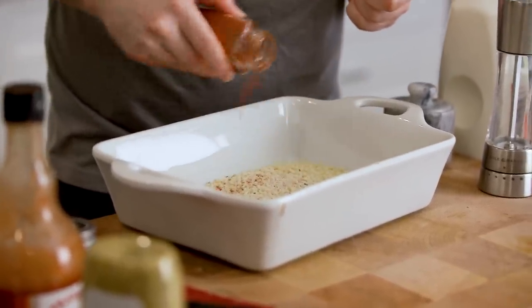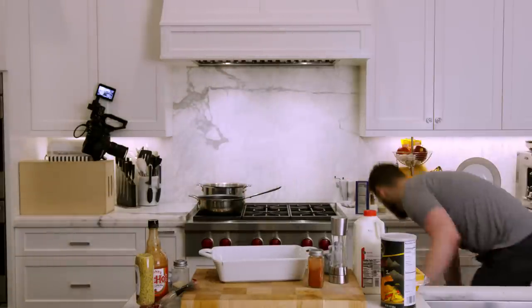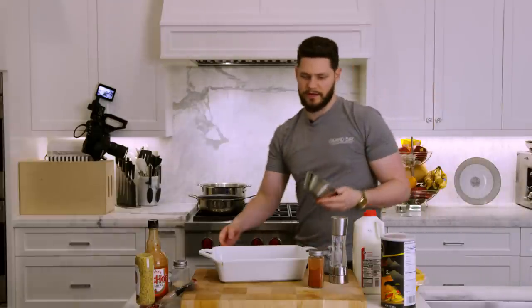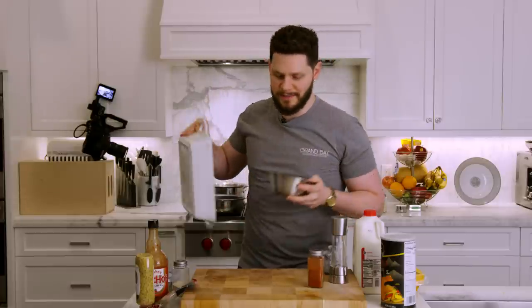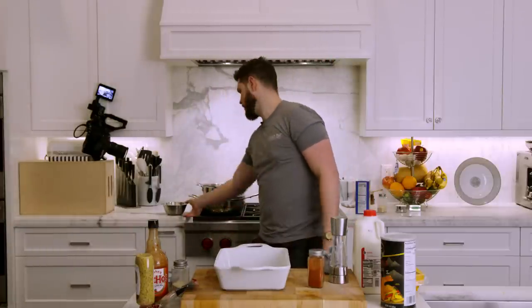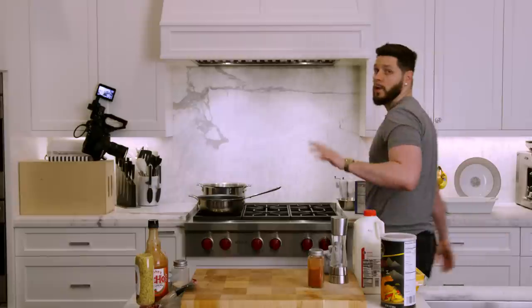If you watch the original video, I actually watched it back the other day and laughed because I take a whisk and whisk this all together, which is kind of dumb — you're going to grab yourself a bowl like this. All we're going to do is mix that up and it's mixed up already, so no reason to mix this with a whisk. We can take our breadcrumbs back by the stove and the casserole dish can go on the counter.